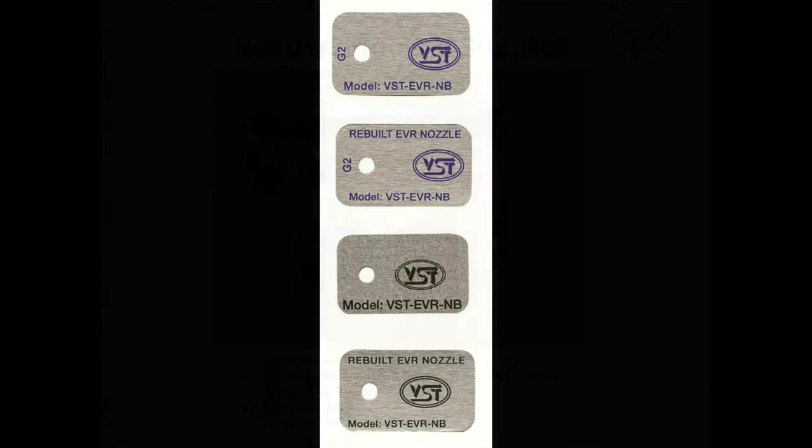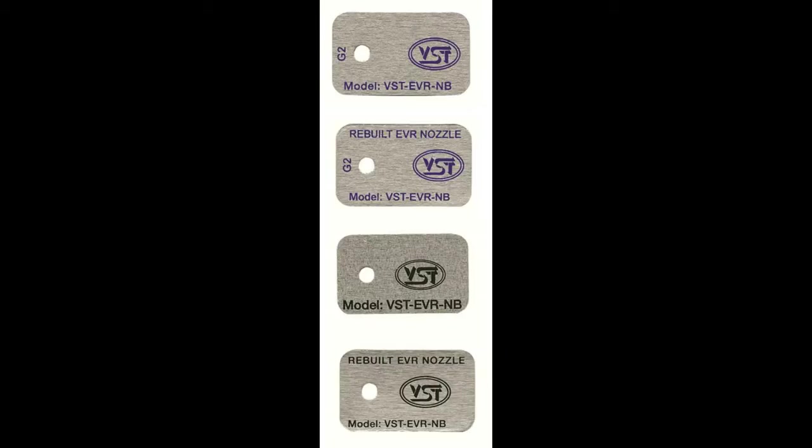Before you begin replacing the front end kit on a VST EVR nozzle, you need to make sure you've matched the correct front end components to the correct nozzle. Remember, the SRM nozzle has a black label on it and the G2 nozzle has a blue label on it. Take a moment to verify which nozzle you'll be repairing to avoid installing a mismatched front end kit.